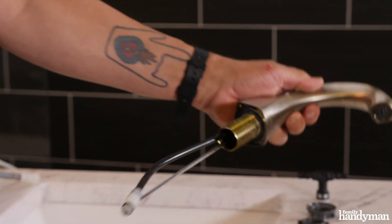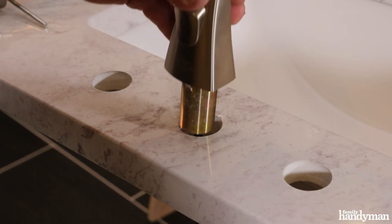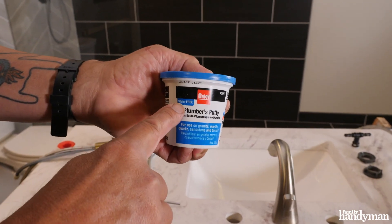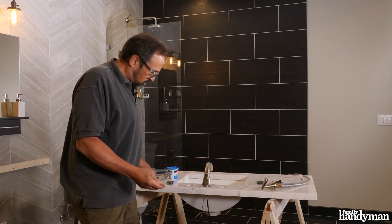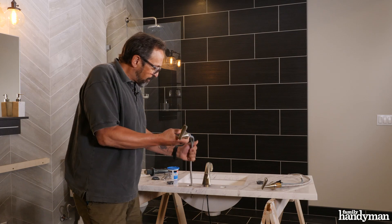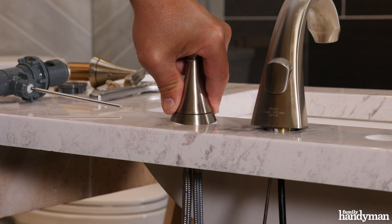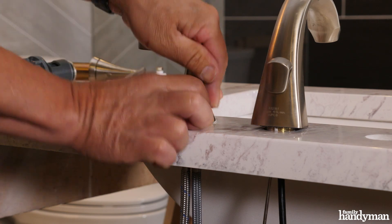A lot of new faucets will come with rubber gaskets underneath the fixtures to seal them to the top. But if they don't, I suggest using plumber's putty — find a non-staining type that won't blemish your top or your sink. It's really easy to work with. You just roll it out into a snake of sorts, press it along the bottom of your fixture before you set it, then push down to squeeze out the excess putty, which you can simply peel away and clean up once you tighten the fixture from underneath.